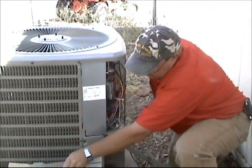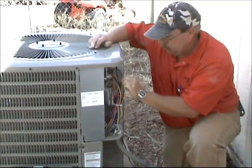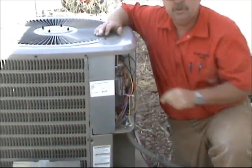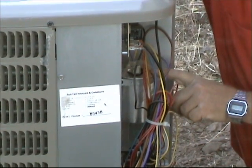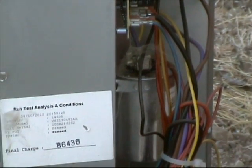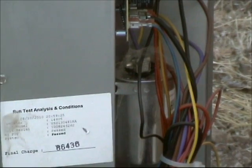Let's locate our run capacitor. Our run capacitor is right here. This is a dual run capacitor — it controls the compressor and the condenser fan motor. Right here is the dual run cap, and just for teaching purposes we're going to assume it's bad.